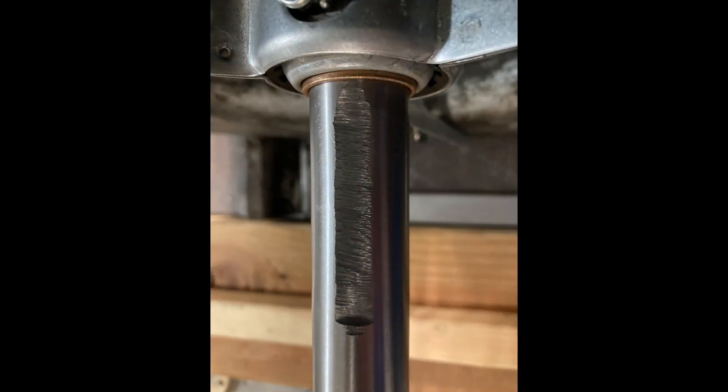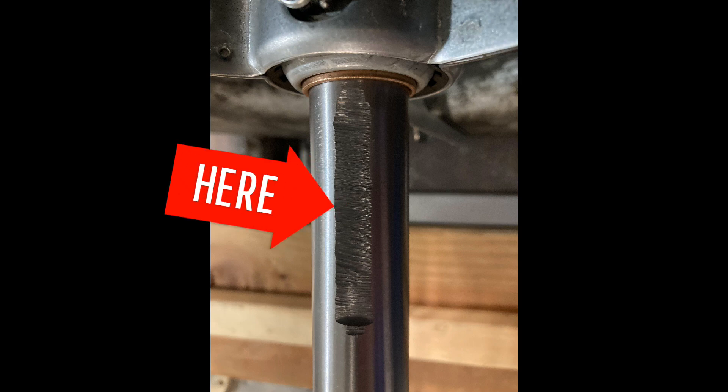I used a Sharpie and marked where each of the set screws is going to roughly be contacting the shaft on both sides of the shaft. I then simply use my grinder to grind these flat spots for those set screws.